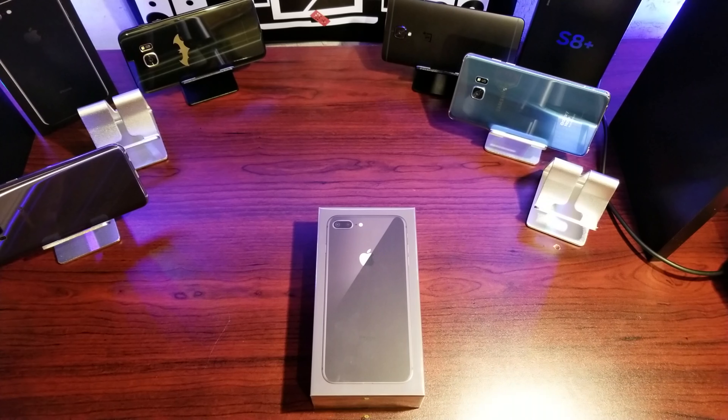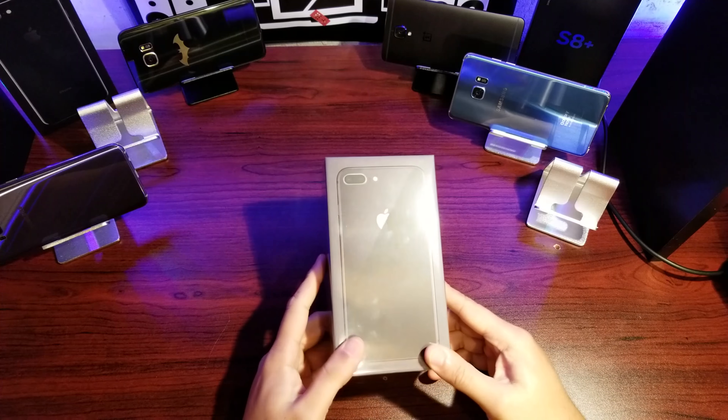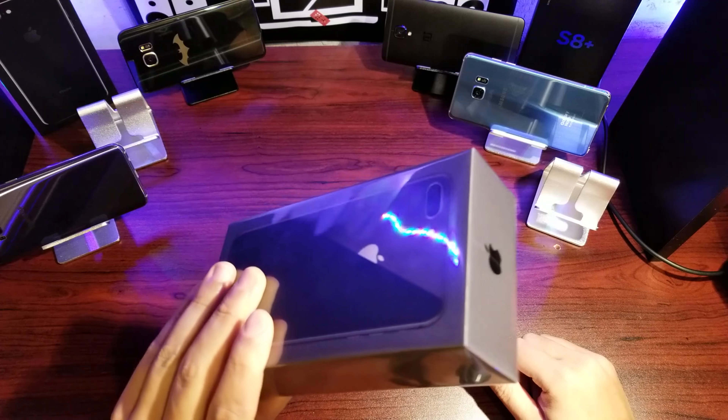Hey guys, welcome back to Click. Today we're doing a quick unboxing of the iPhone 8 Plus. I was trolling around the Apple Store, saw this bad boy, and one thing led to another. So this is the 256 gig unlocked version purchased directly from the Apple Store. Let's get into it.